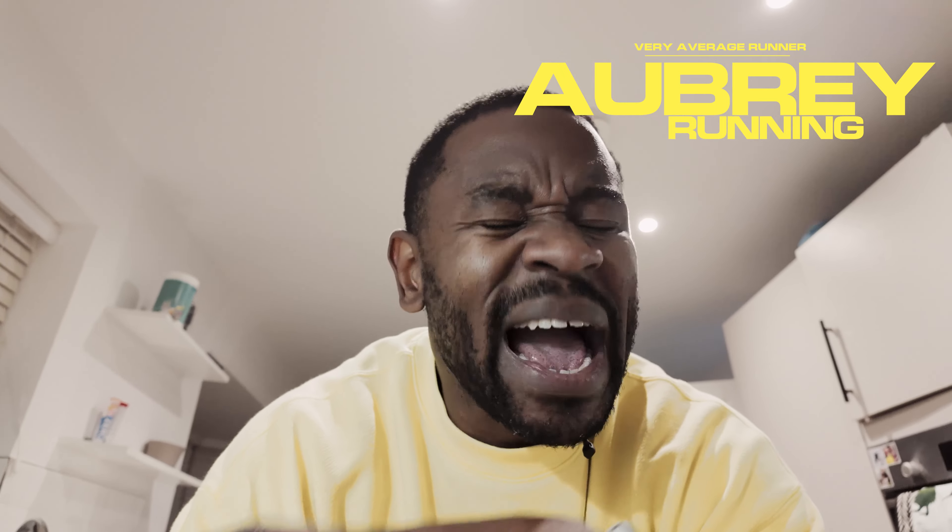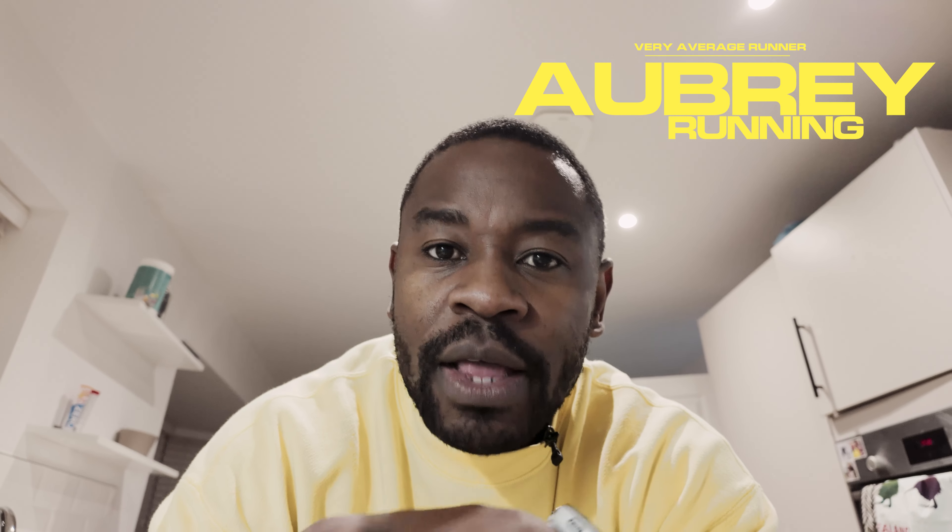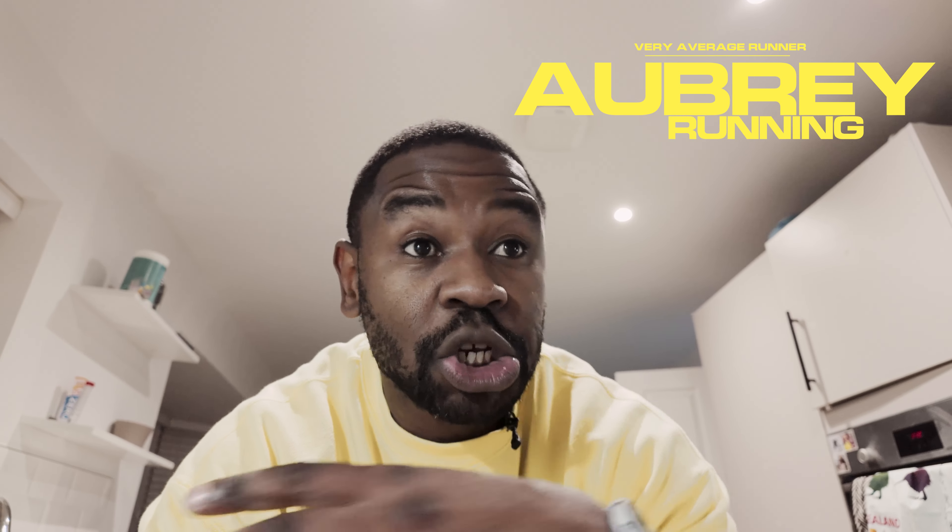Look guys, it's getting serious. I originally planned to do three runs per week. We've upped it to four because I think I can up the mileage a little bit. The whole point of this video is to just show today's workout, nothing else.